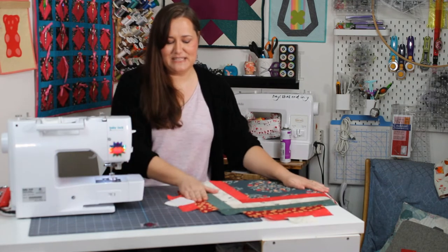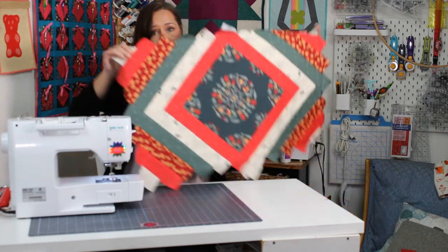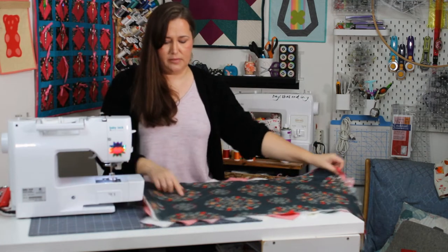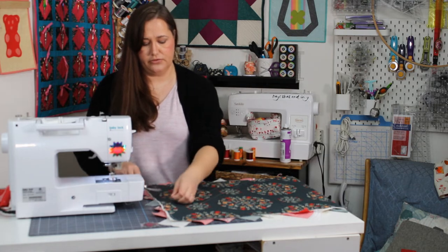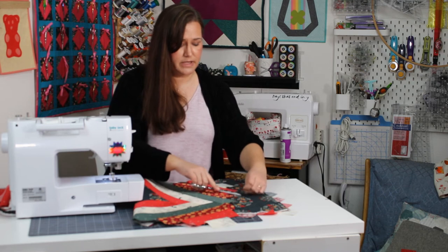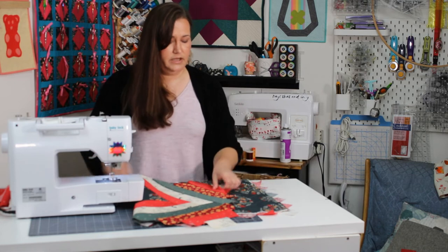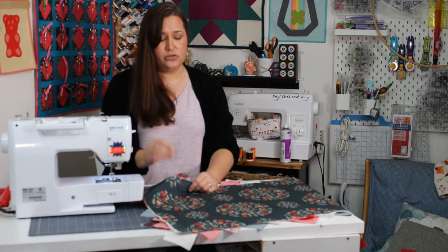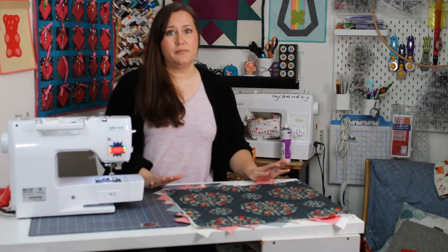There we go. That's my last piece. I'm just going to finger press that over, and that's the whole runner. You can see a little bit on the back. Now if you've got any loose threads on the back, just go ahead and trim those off. Some of them might have gotten caught in other stitching if you didn't trim them off right away. Just be careful picking those out with a pin or the point of a seam ripper to make sure you don't rip any of your other seams out. Any threads on the edges are all going to get trimmed because we're going to trim off all of this and square up our table runner.